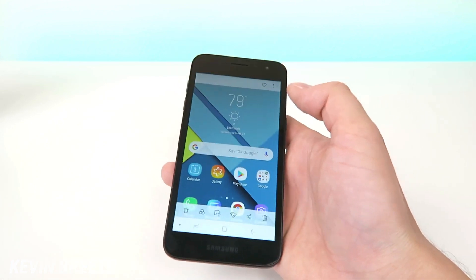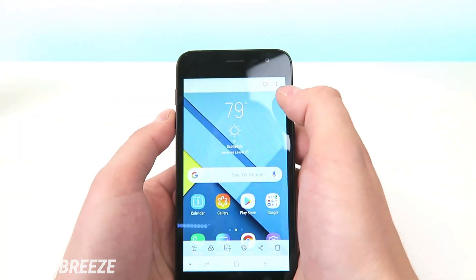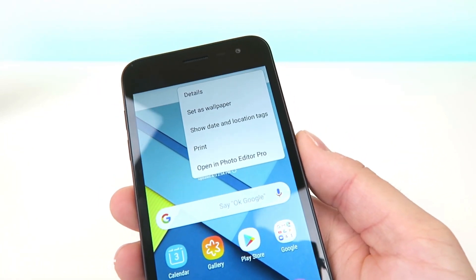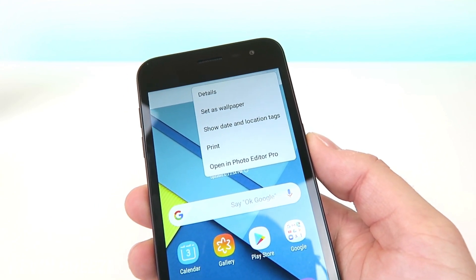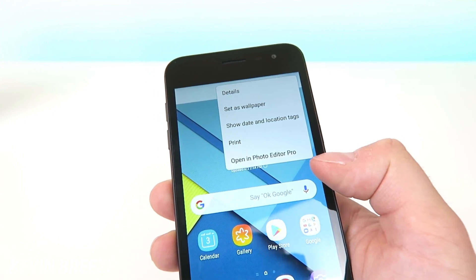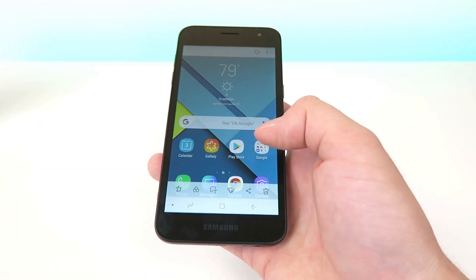Now you actually have a lot of editing options here. The first thing you can do up here on the top is tap on the heart to favorite it so that it's in a special section of your gallery. You can also tap on the button on the top right corner with the three dots and you have some different options — you can view details about the screenshot, set it as your wallpaper, show date and location tags, print with a compatible printer, and open it in the photo editor pro. We can cover photo editor pro in a separate video, but for now I want to show you the editing options built into the gallery.